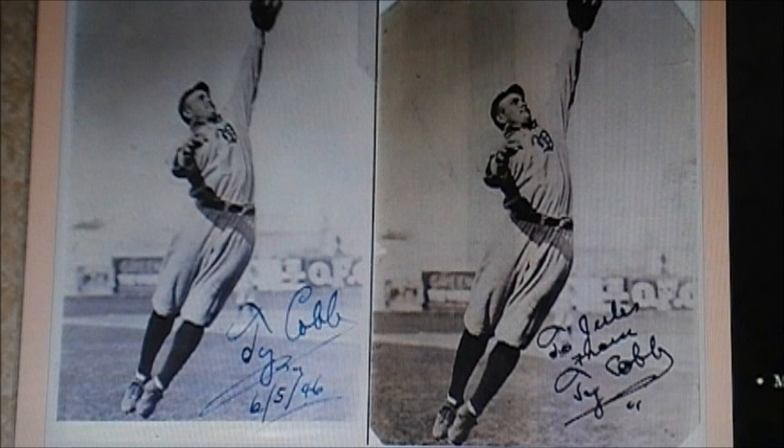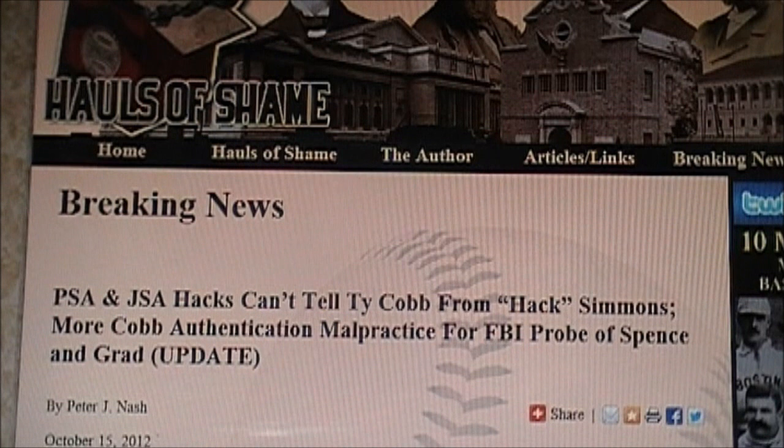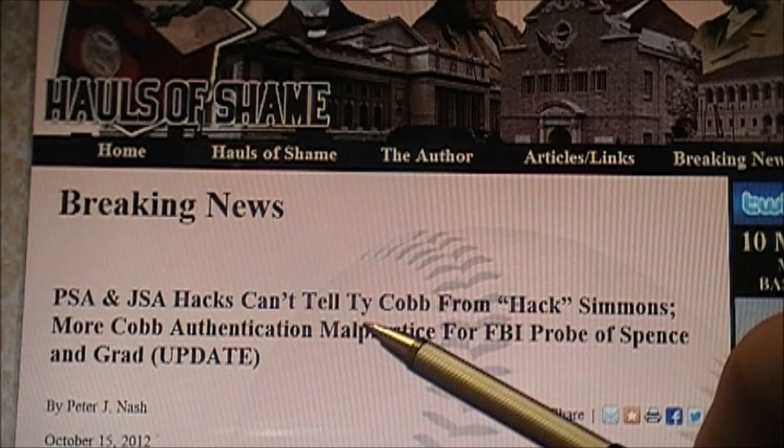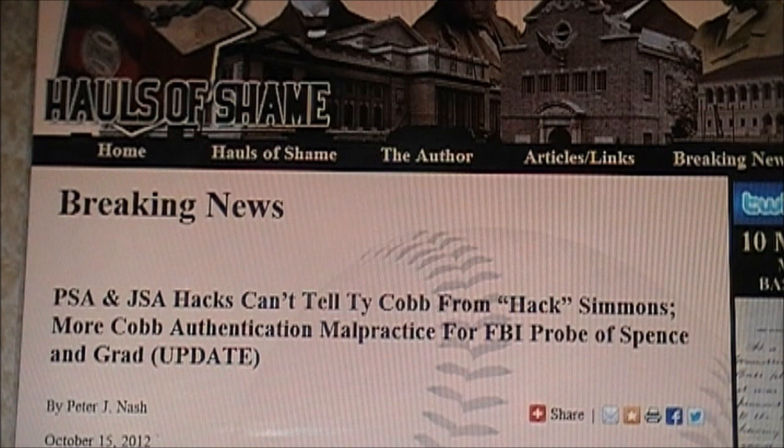Let's go check out hallsofshame.com — H-A-U-L-S-O-F-S-H-A-M-E.com. If you look in the breaking news recently, the first line says: 'PSA and JSA hacks can't tell Ty Cobb from Hack Simmons.' It's just that I'm getting tired of saying this stuff over and over again. This is not new information. If you read this article, the link will be below the video, and I'll put the link on the video.